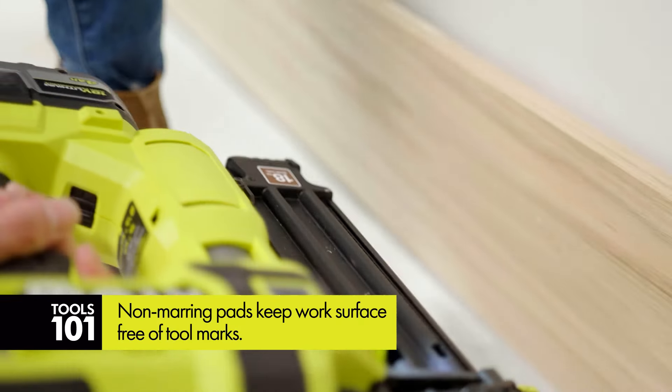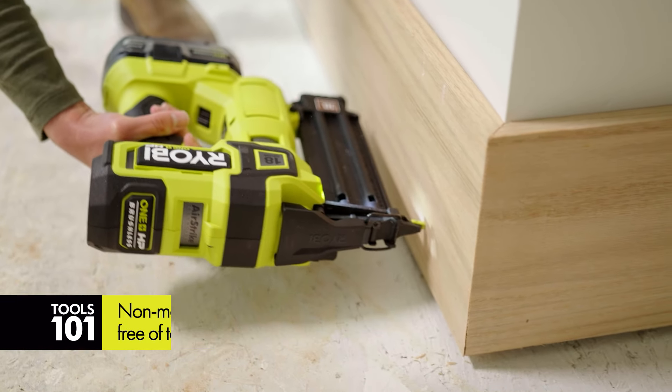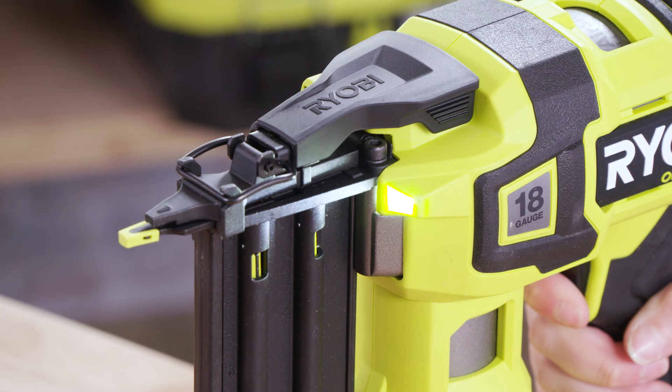You're going to love the non-marring tip feature, which prevents you from doing any damage to your material. Your brad nailer also has an LED work light, which is great for low-light situations — the minute you use your brad nailer, it's going to shine some light for you.